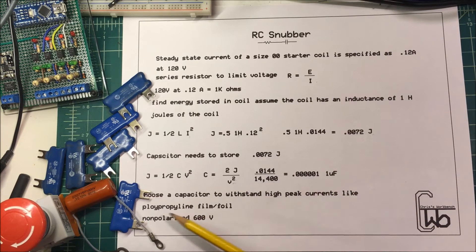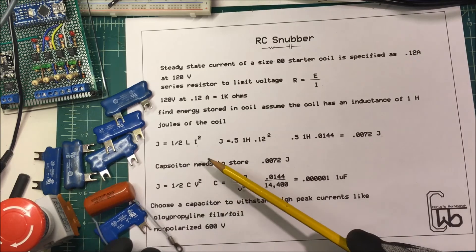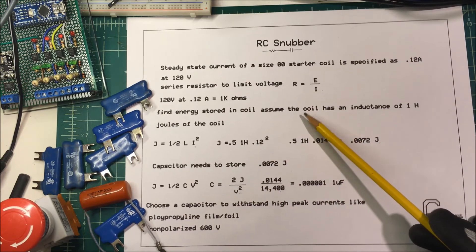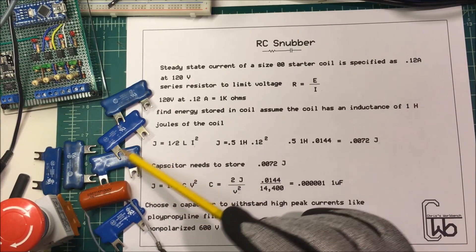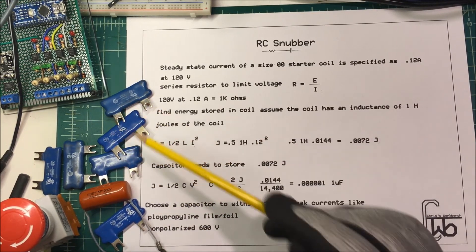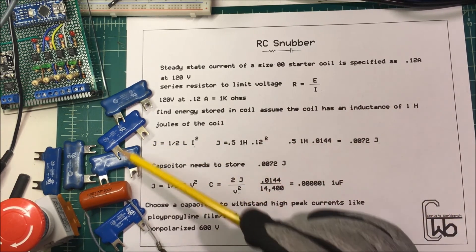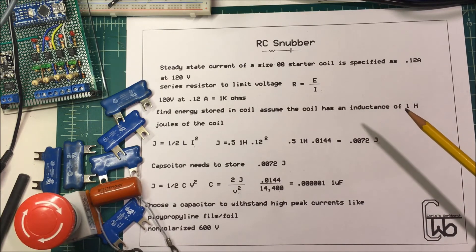You need a non-polarized capacitor rated at least 600 volts. This one here is a 1,000-volt capacitor, and these polypropylene film types are probably the best ones to use. These units are made for Allen Bradley starters and go right across the coil. Everybody makes them, but using the standard suppressor made for the coil is probably the way to go.